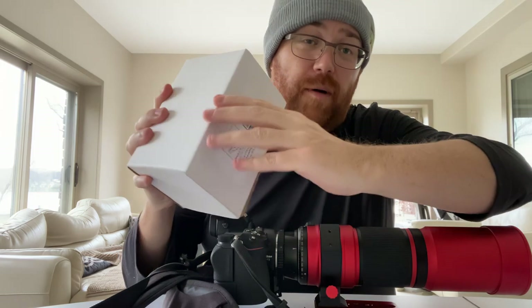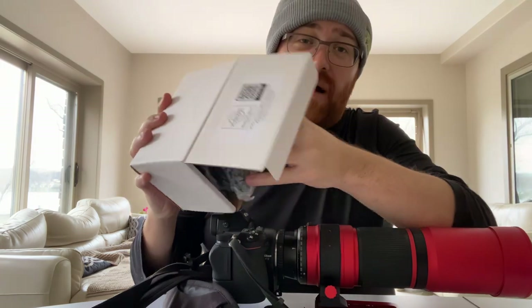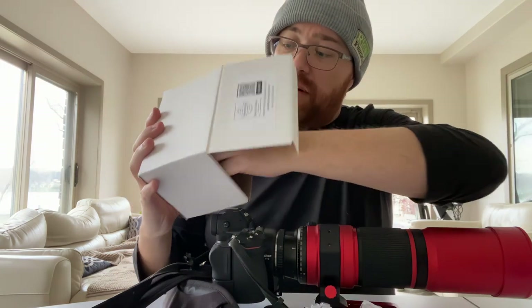Alright, so we're just going to start with what's in the box. And what's in the box is actually a bunch of 3D printed parts.